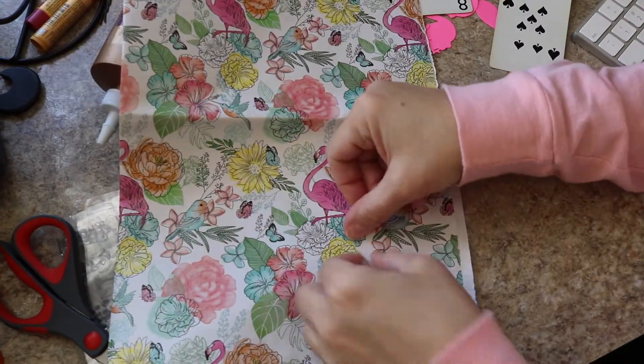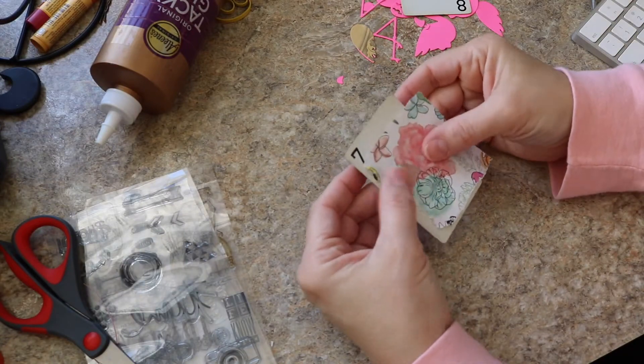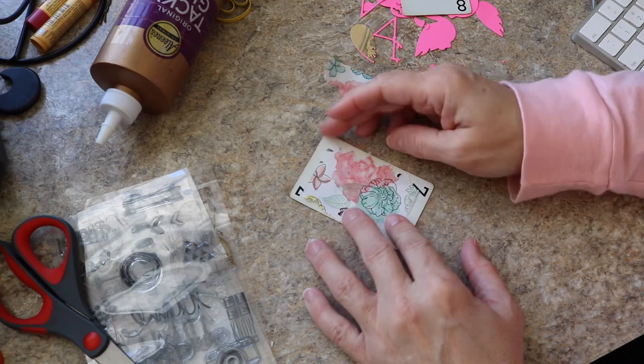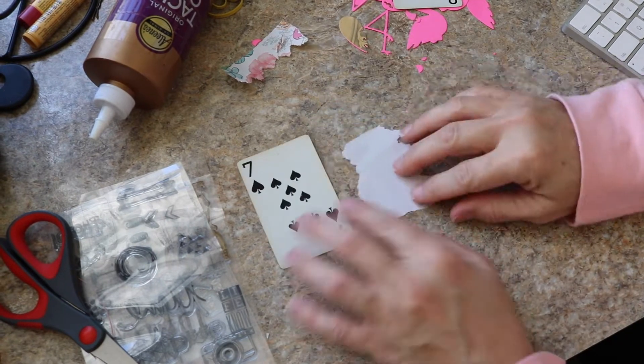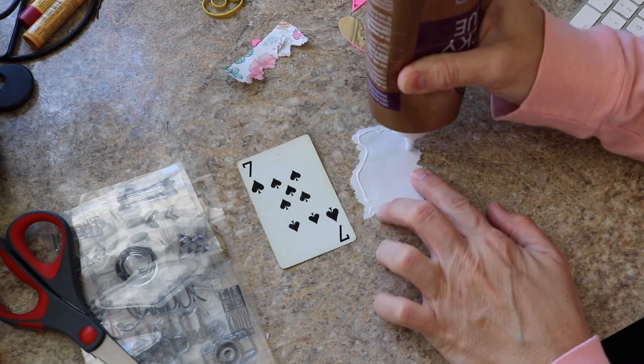Now I'm going to go ahead and use this wrapping paper that I got from my friend Carol and I'm going to just tear it into shape. I like the way that tearing kind of has rough edges, so I'm tearing that and I'm going to go ahead and adhere that to the other side of the playing card.